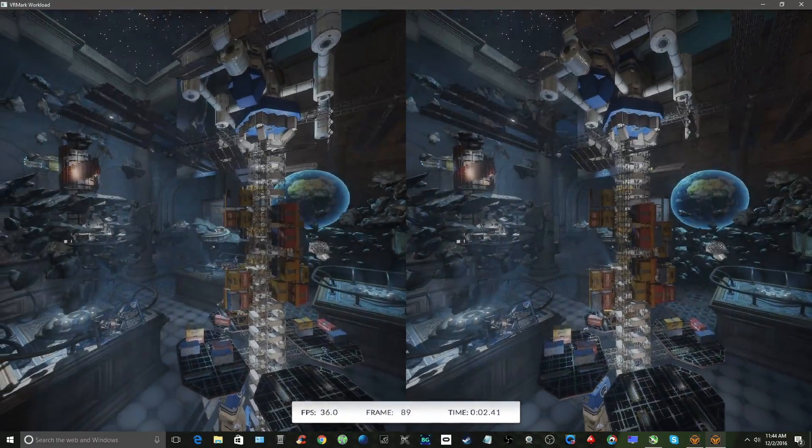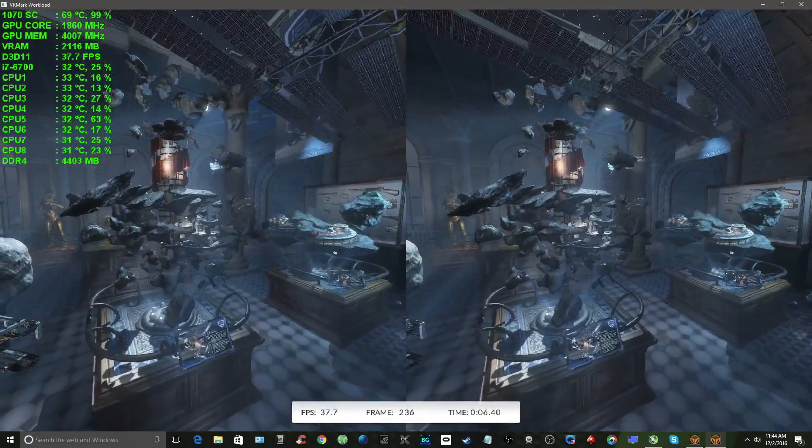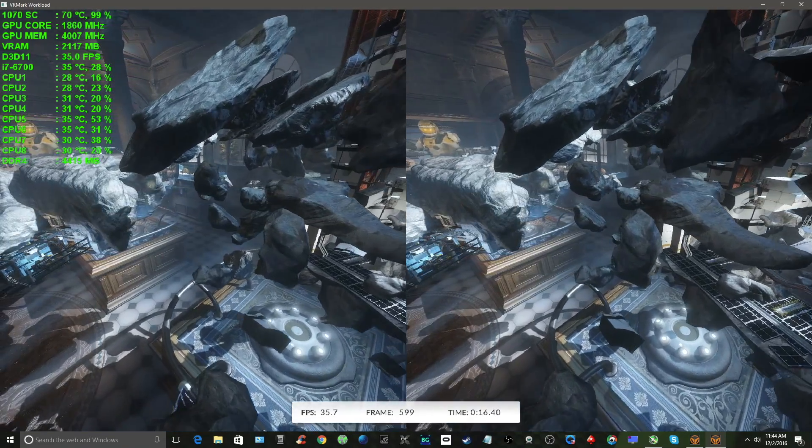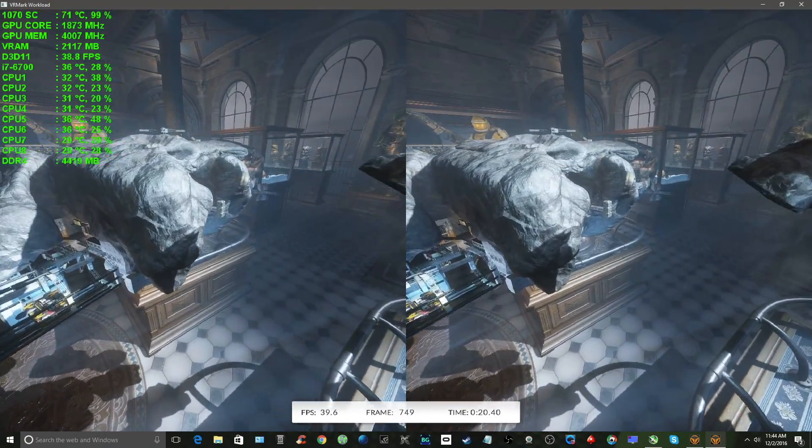When your testing is complete, VRMark also allows you to compare your results online with test results from other PCs. Now let's test the PC with the Blue Room. Keep in mind that this room is designed for multi-GPU configurations and future PC setups — like those $5,000 PCs with multiple top-end graphics cards that you see built on YouTube. If you're lucky enough to have one of those, then you should be good to go in the Blue Room.